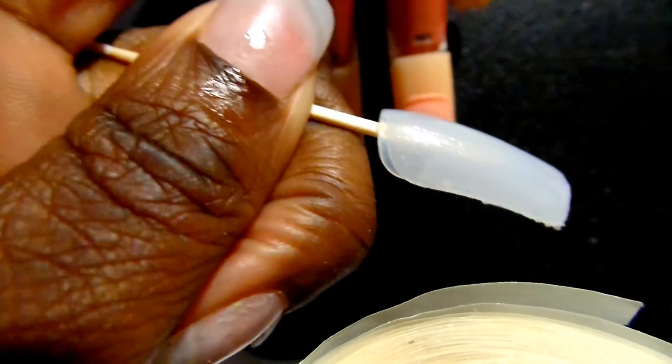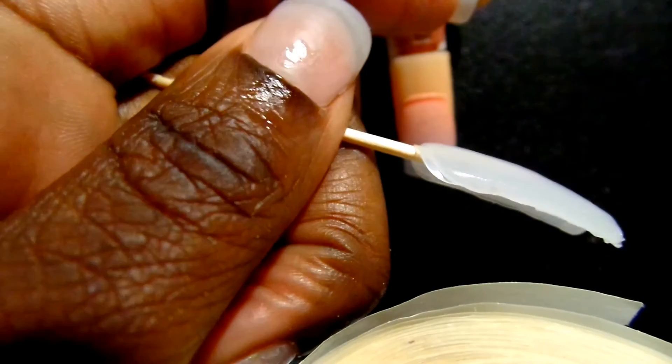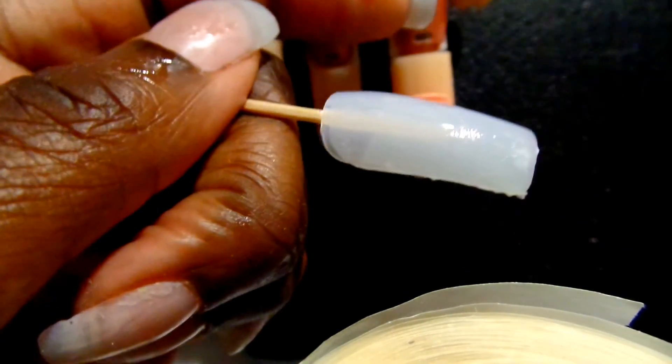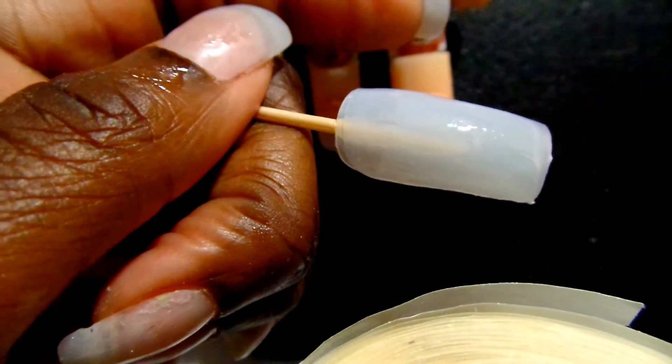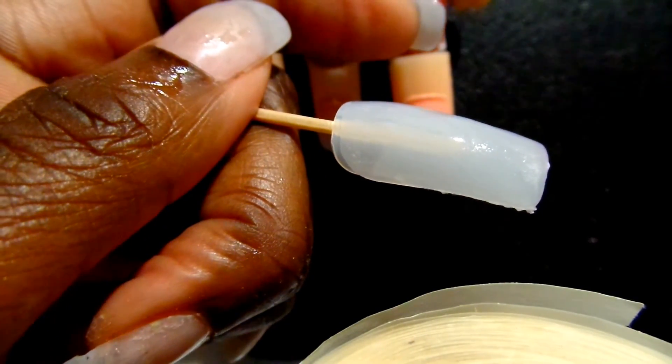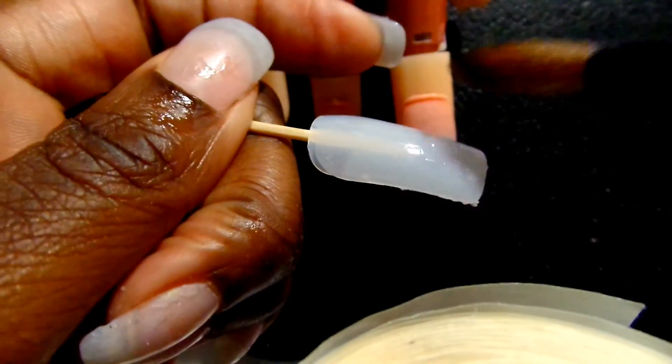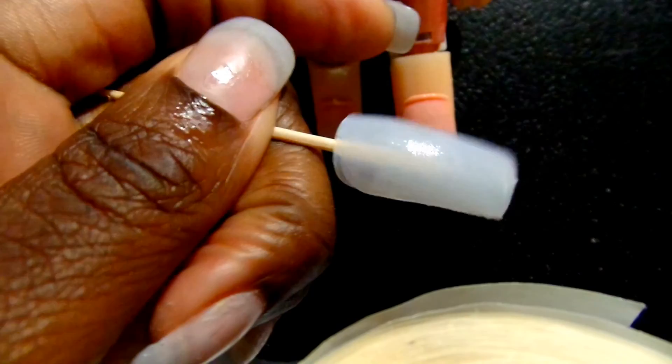Alright guys, hope this was helpful to you — gave you everything I got to help you with your cuticle ball. If it's been helpful, please like. If you have any questions, put them in the comment section. And if you have yet to become a part of the family, please do — love to have you. Until next time, take care.